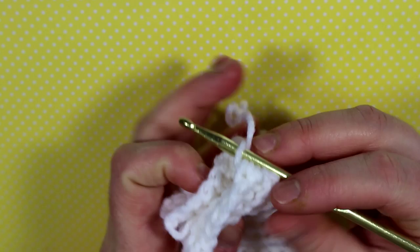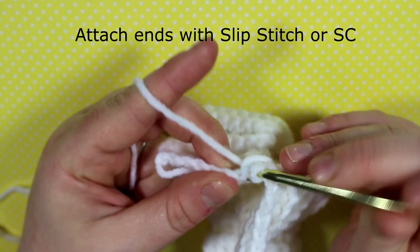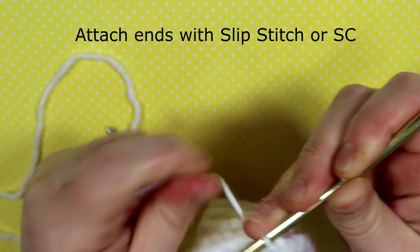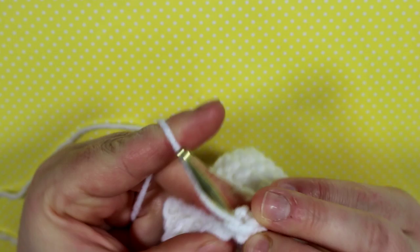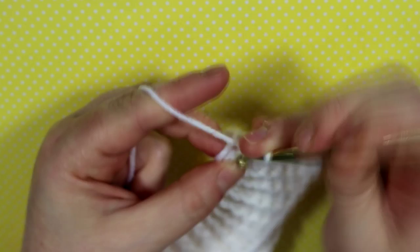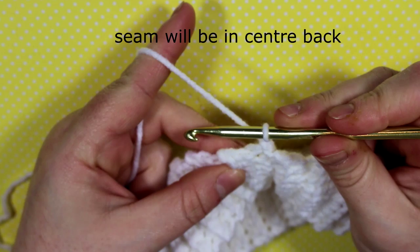Now we're going to take the band and attach it to complete the waistband. Do slip stitches or single crochets down one side, putting your hook through one stitch on one side and then going into the exact same stitch on the other side to line it up perfectly. I chose to do single crochet but slip stitch also works. Flip the band right side out so the seam won't show — use that seam as the center back.